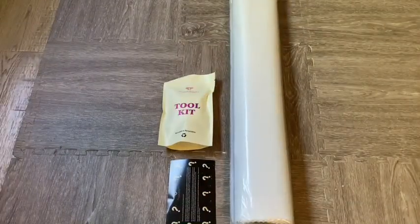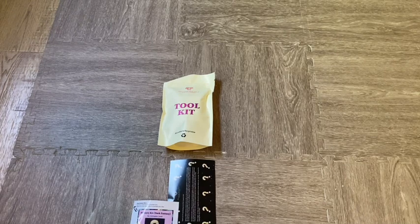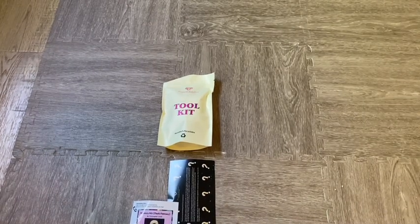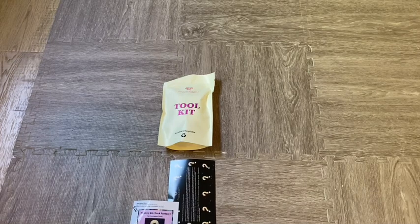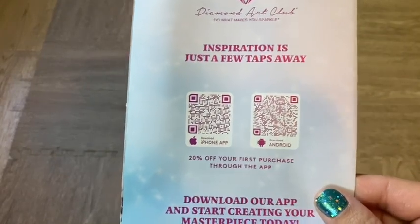Let's go ahead and open it up. The nice thing about Diamond Art Club is that they put everything in these nice bags. What I was really excited about first are the drills. You also get your big sticker with labels — and since it's a mystery, everything is in black and white. You get your logbook sticker as well, and there's a Diamond Art Club app you can scan to get 20% off your first purchase through the app.